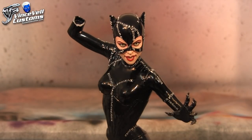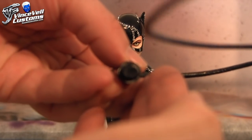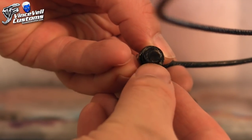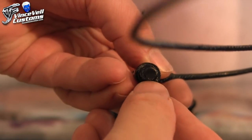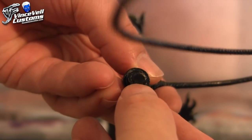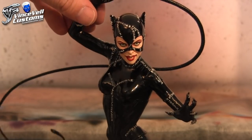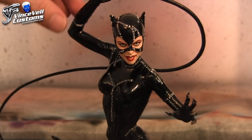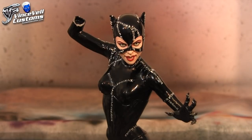We have to kind of thicken the wall in a sense. You can see the way this peg is — it's kind of like a circle and then it cuts off in a little bit of a line right there. What I'm going to have to do is cut off the top of that circle so it's going to be almost like a rectangle. This way when I start building the wall with either Aves or Magic Sculpt — probably Magic Sculpt — it'll be a thicker wall and hold it in better, because a thin wall will just break again.